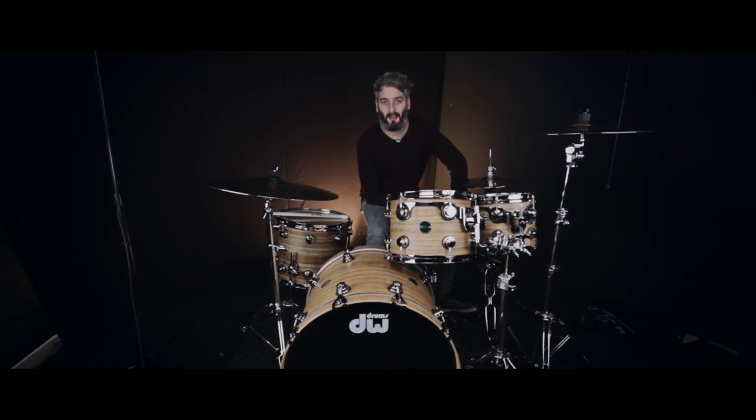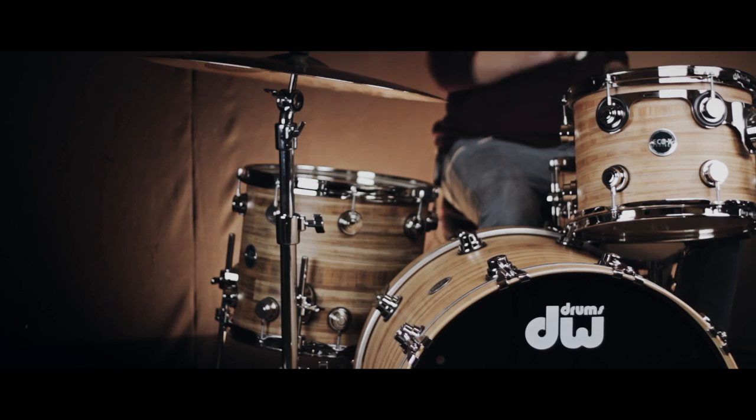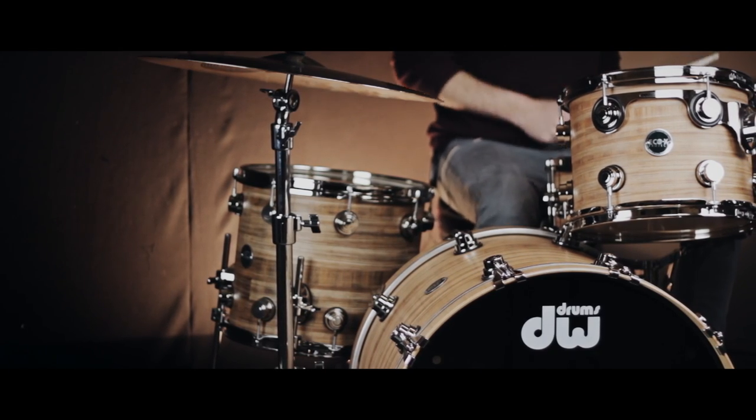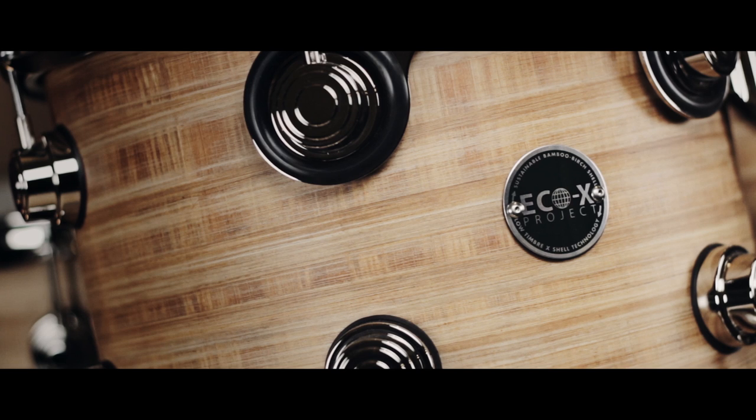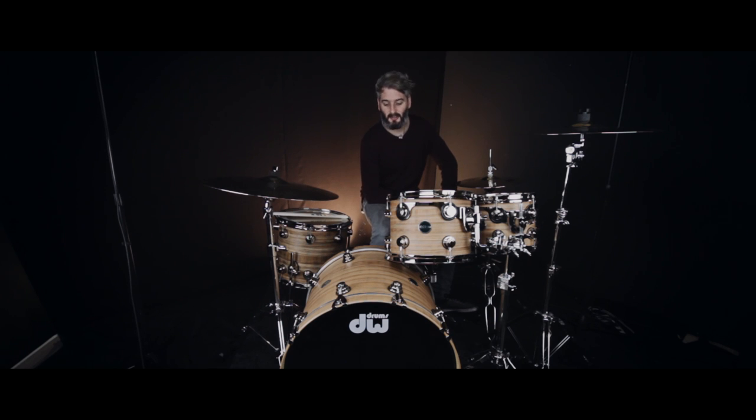Hi everyone, it's Scott here at Sound Attack, the famous drum shop in the UK. I want to show you this really cool DW Collectors Eco-X drum kit. This particular Eco-X is finished in the new Banana veneer which looks stunning, and it is also finished off nicely with the nickel hardware.